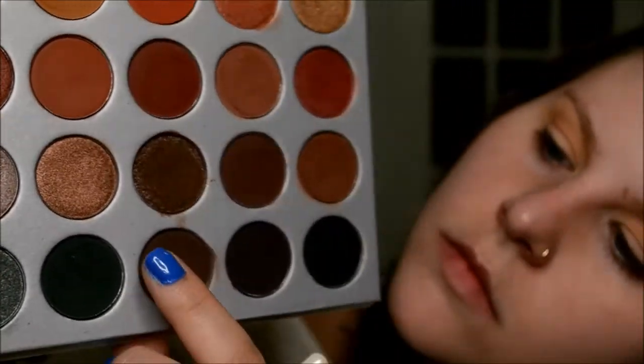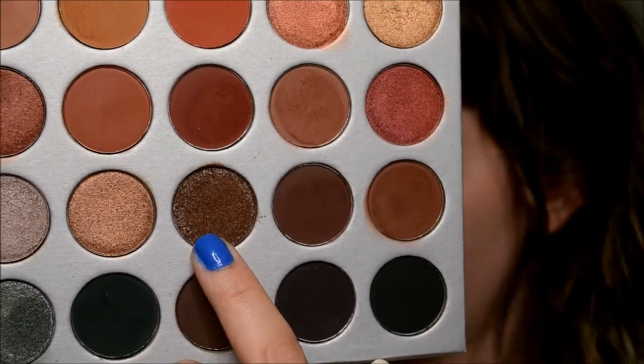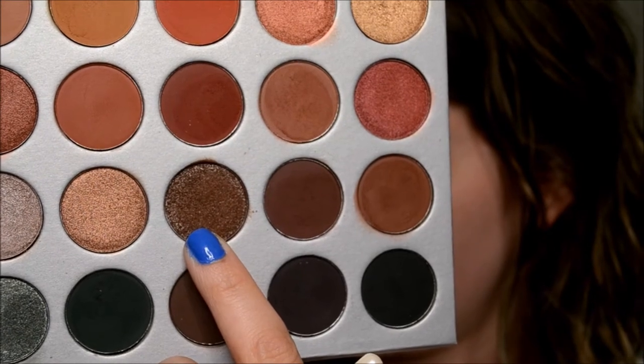Then I'm going in with the chunky glittery shade - it's the one that's supposed to be glittery and I cannot remember the name of it, so it will be down in the description box. I'm using my finger to put that on - I didn't want to bother with a brush because Jaclyn even mentioned this shade has glitter, so there's gonna be fallout. Nothing like a finger to do the trick.